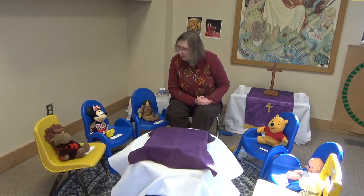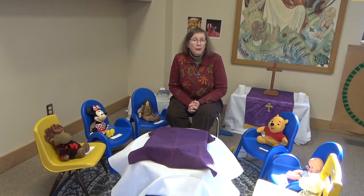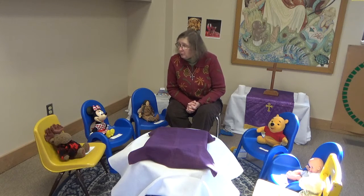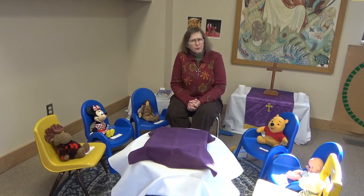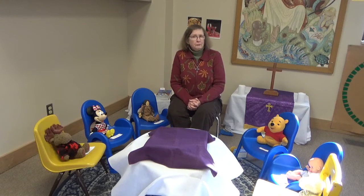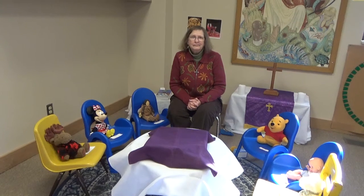What else do we need to do? We need to say our prayer. Thank you for the world so sweet. Thank you for the food we eat. Thank you for the birds that sing. Thank you, God, for everything. Thank you, God, for everything.